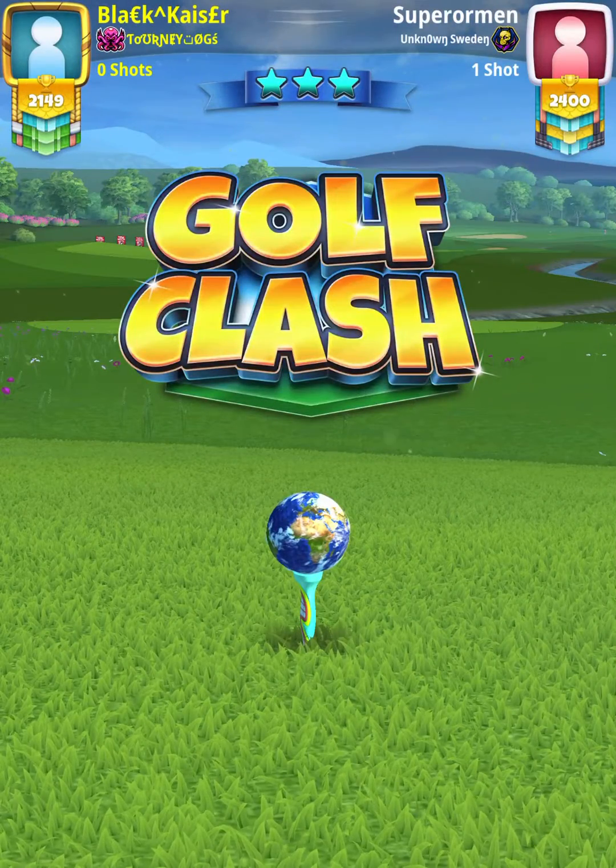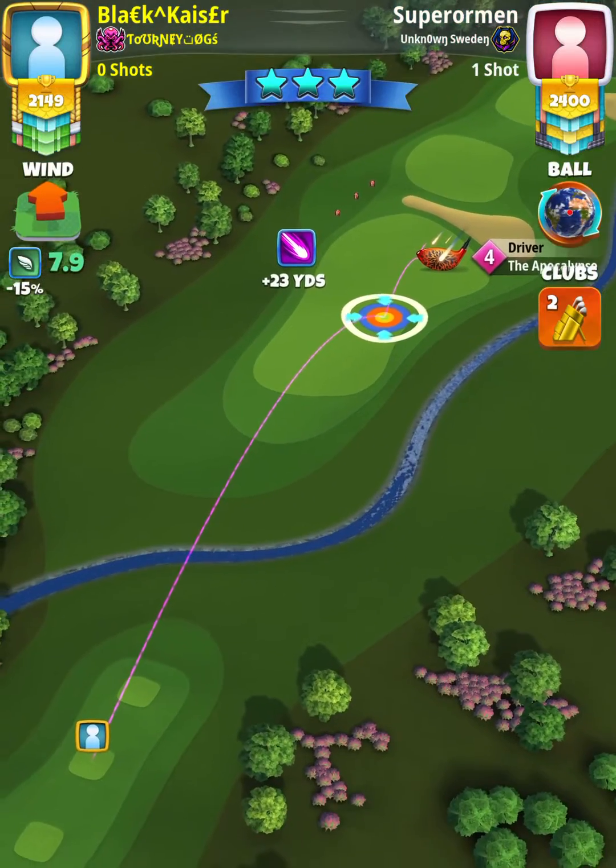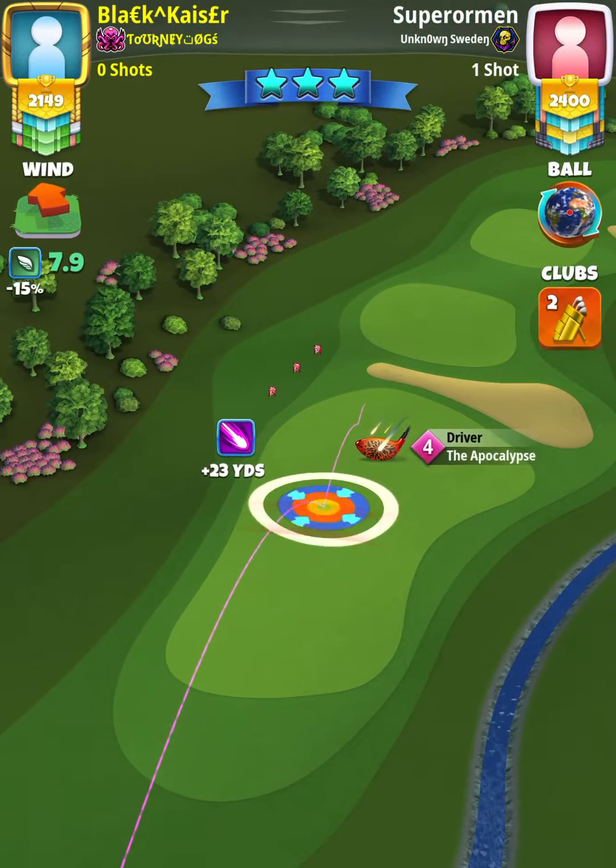Alright, we got hole 6 here. I am using a power 5, wind 1, side spin 3 ball.